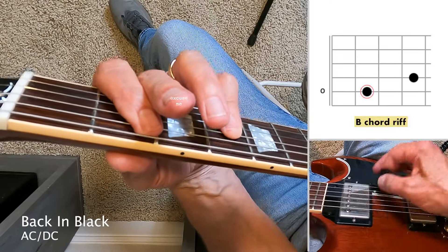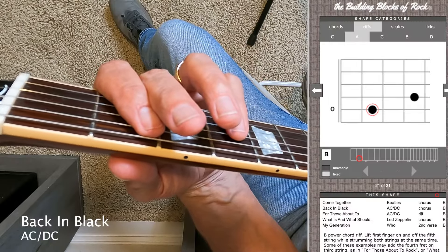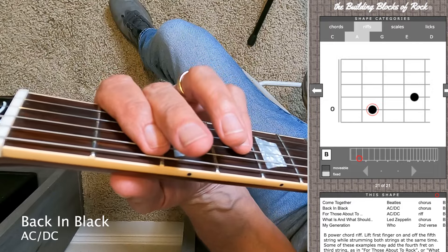Also look at that B chord riff, where you just lift up the first finger — same as you see in Come Together and a few other songs. It's a common B chord riff.